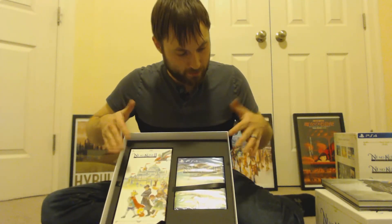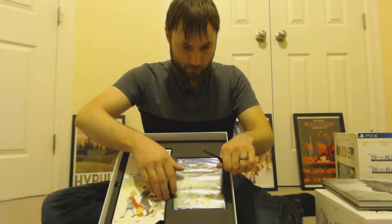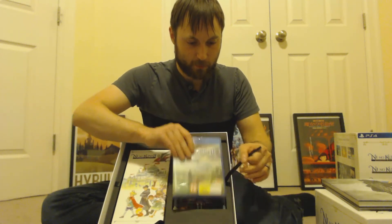Set that to the side. Next in here, I think just two more items. First we'll take out the game. Here's Ni No Kuni 2, here's your game — ta-da! This is what you buy if you just go to GameStop and pick it up. So yeah, there's nothing crazy about that — that's your in-store edition game.